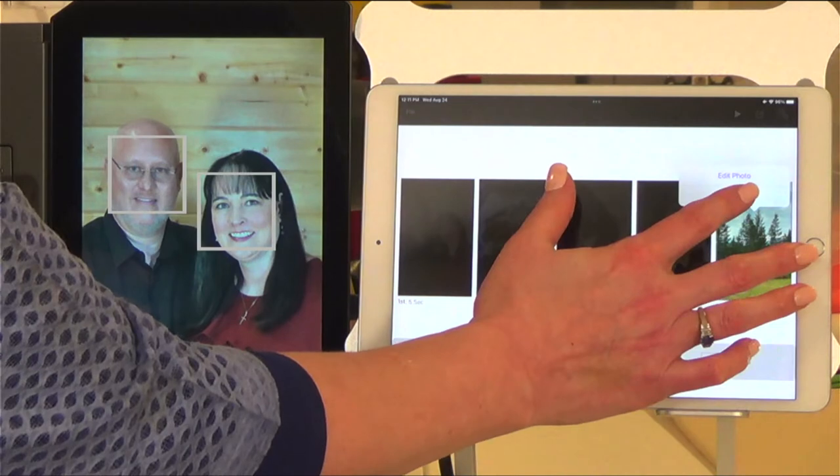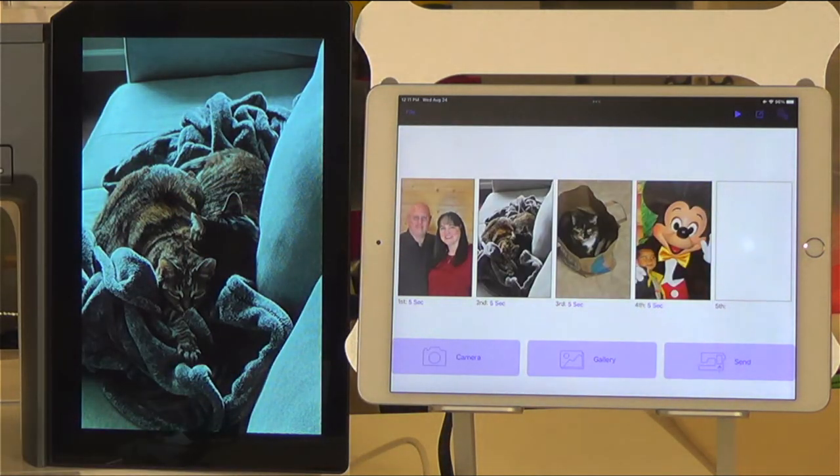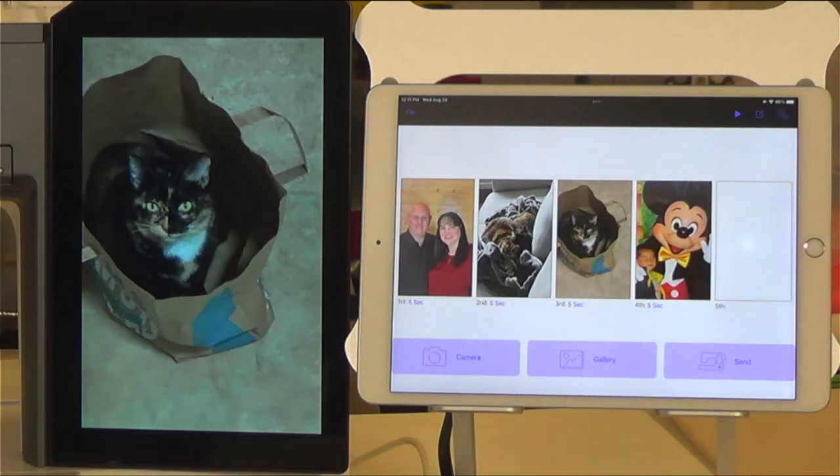Now if you have a photo that you don't like, you just hit delete photo and then you confirm that you actually want to delete it. We don't have to use all five of these slots — right now I would only be using four of them.